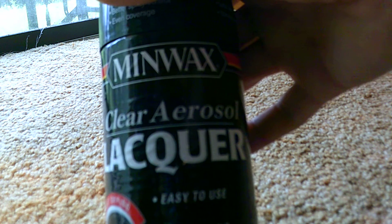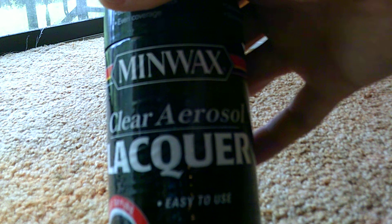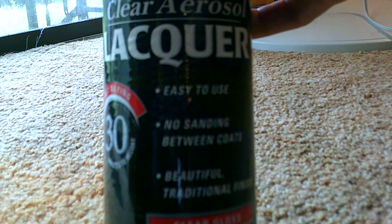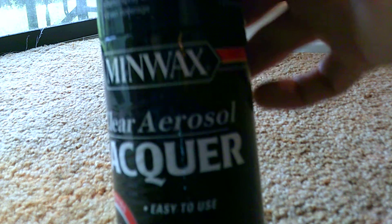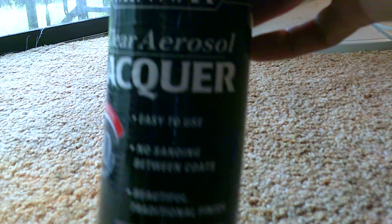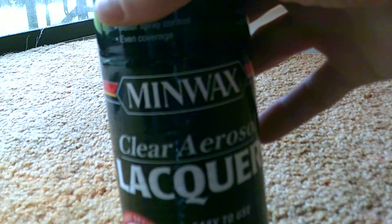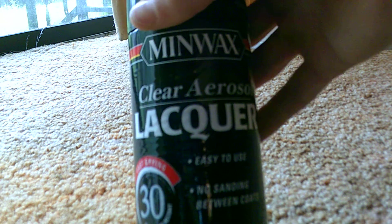I do it in real fine multiple coats. I don't put it on real heavy because then you have to worry about it running and bubbling — it's just like painting anything else, only it's a clear coat. You could probably use automotive clear coat; there's several different types of clear coats out there. But I use the lacquer — that will seal it and help keep it from rusting.